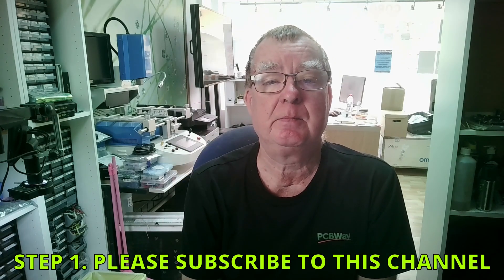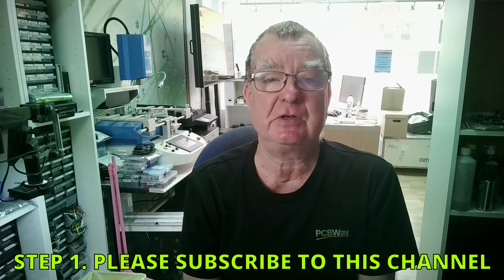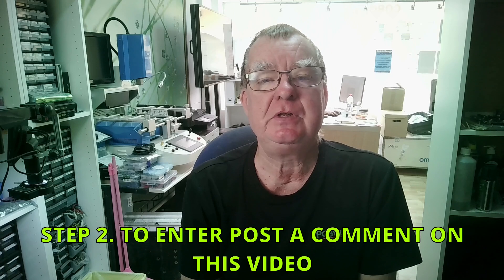So that we can do the draw - the draw will be live on the live stream on the 29th of December. To enter from this video there are two provisos: number one, please make sure you are a subscriber on Learning Electronics Repair. If you're not subscribed, please click subscribe now.